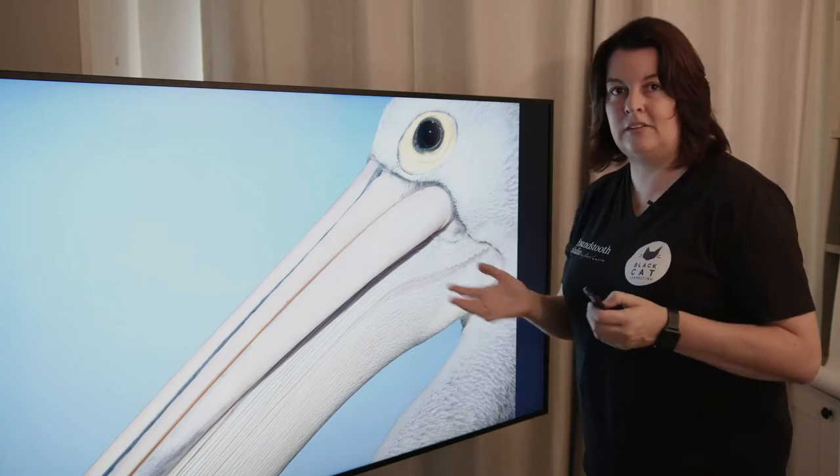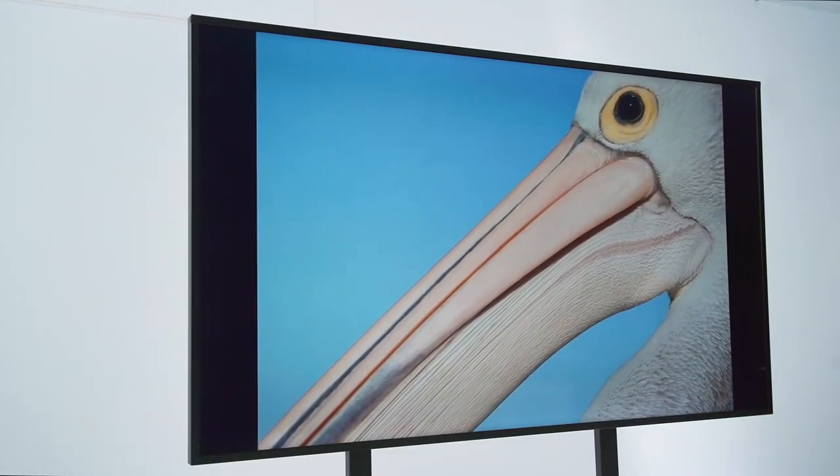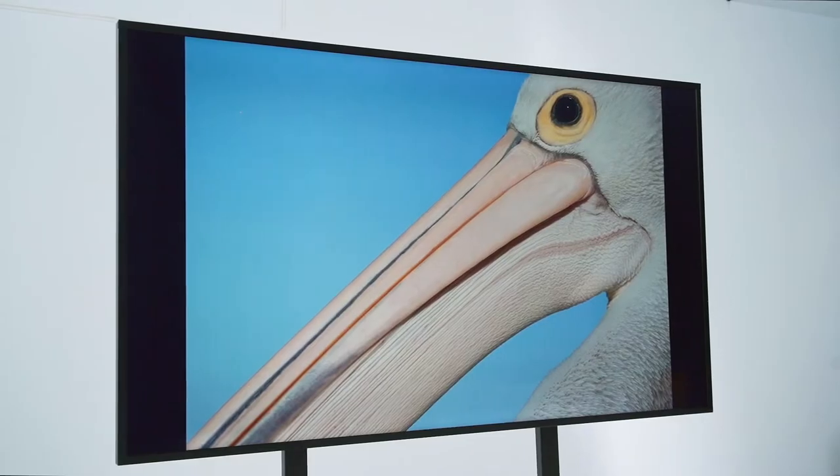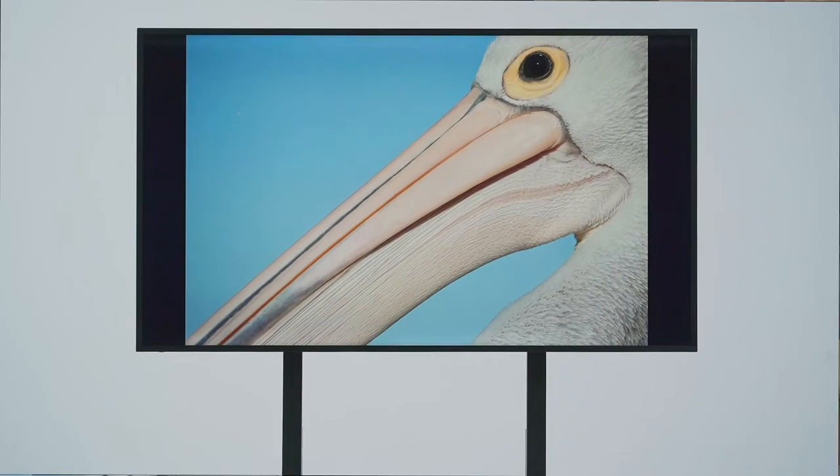Now this is a pelican — a bird we're all familiar with. We've all seen a pelican; they're quite common in some areas of the world. Yet have you ever seen one in this detail? What I love about animal photography is trying to take a photograph of a subject that we're all familiar with and showing it in a fresh and unique way. And here the screen has done half of that work for me.